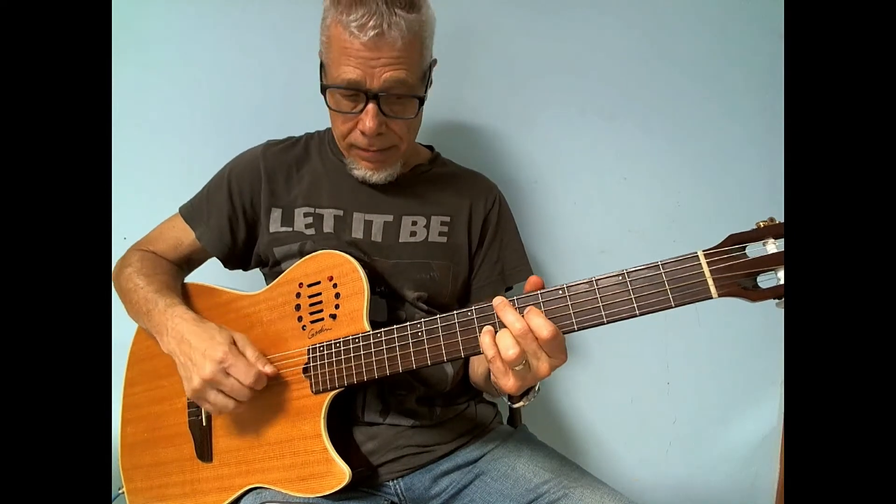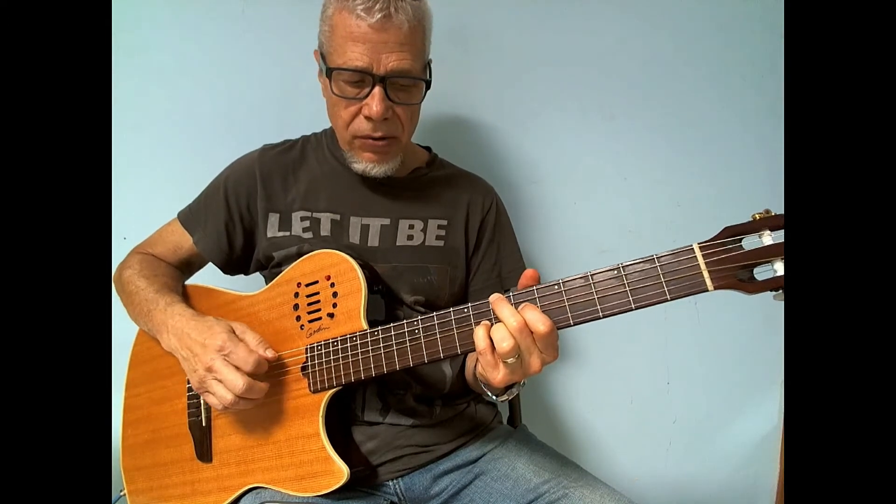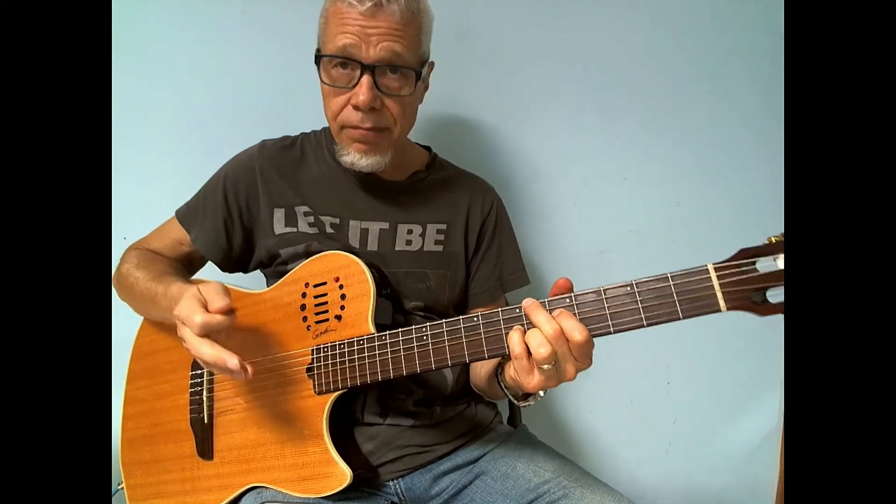And then I just resolve that to a B-six chord and just move it down, and I'm back home again.